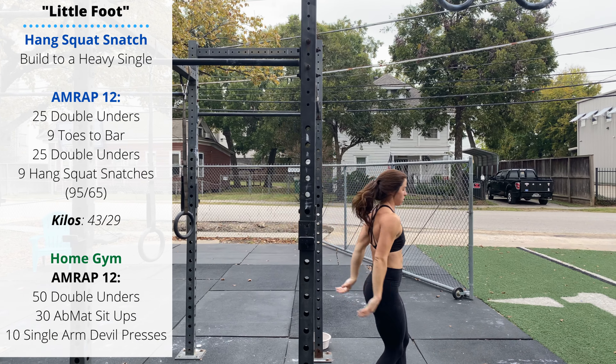The home gym variation is a 12-minute AMRAP of 50 double unders — or a number you can complete within a minute — followed by 30 AbMat sit-ups or regular sit-ups. You can keep your knees in a butterfly position or feet flat on the ground, knees up. Finish with shoulders above the hips, sitting up tall — keep an active midline at the top of each rep. Then 10 single-arm devil presses: one hand on the dumbbell, one on the floor, jump the hips up like a burpee, keep the back straight, and swing the dumbbell from the hips to overhead.